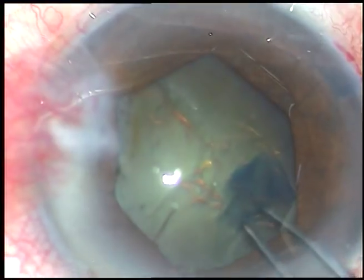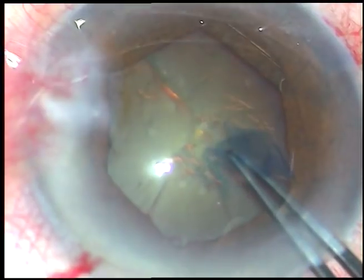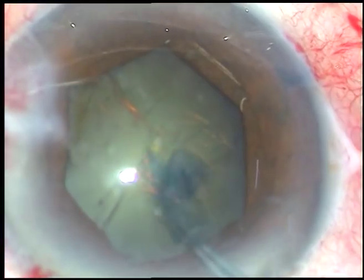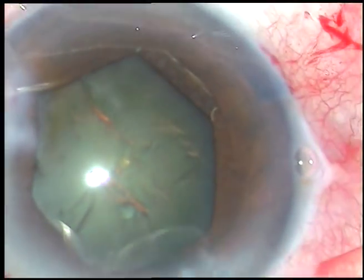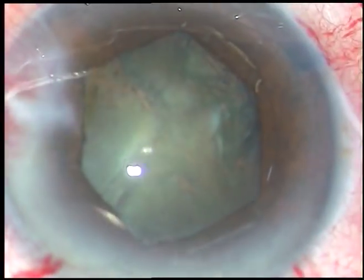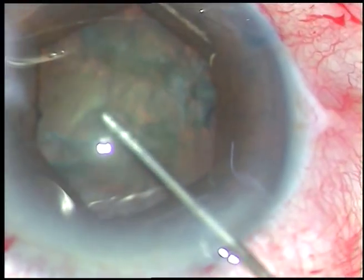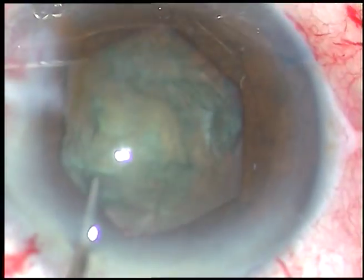By this time the rhexis has been done — this is an edited video. The capsulorhexis is completed. Hydrodissection is done. This is a 27-gauge cannula and BSS is being used to do hydrodissection. The nucleus is mobilized.